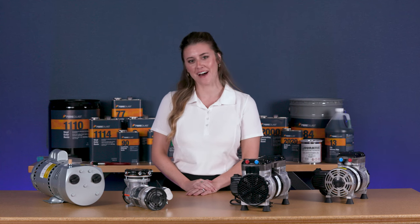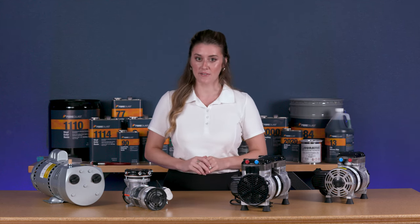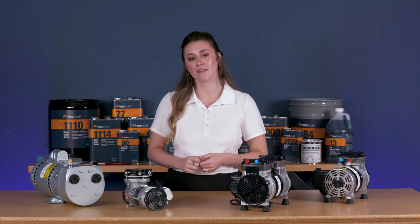Hi, I'm Sherry from Fiberglast. Today we'll be looking at the vacuum pumps that are available at Fiberglast.com. Our vacuum pumps are sold specifically for the vacuum bagging and vacuum infusion processes.